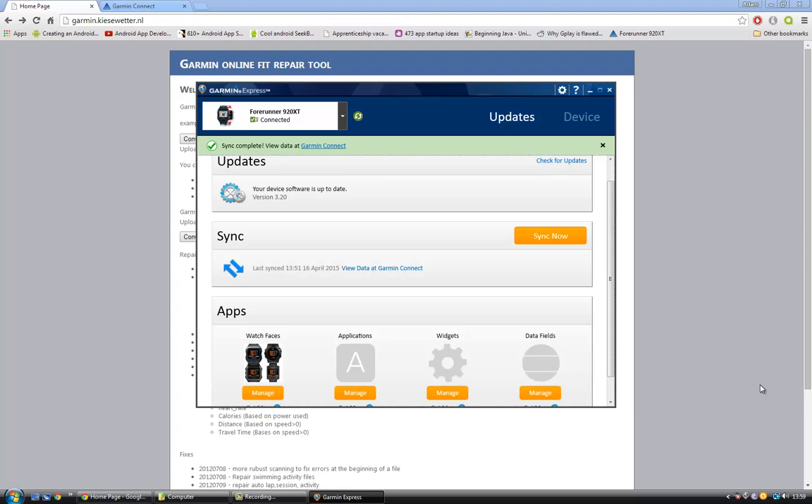But at least doing what I'm about to show you enables you to save any activities that you've had over the last few days and get them on Garmin Connect or on Strava. It also allows you, if you use your watch as an activity monitor like I do, to recover any step details and things like that.